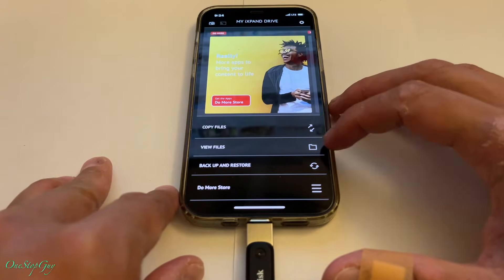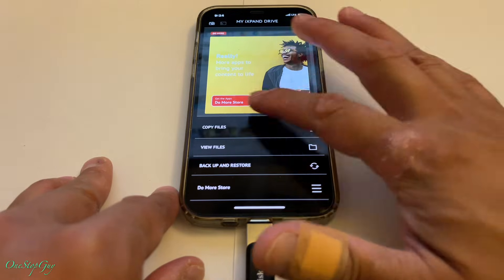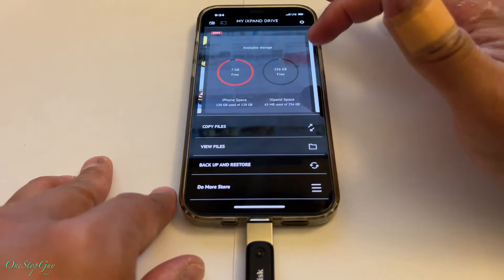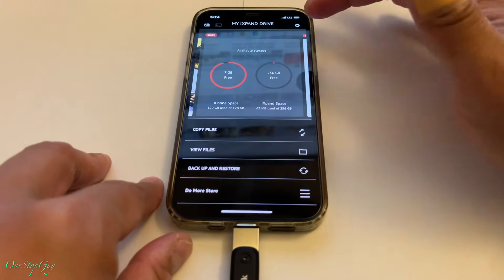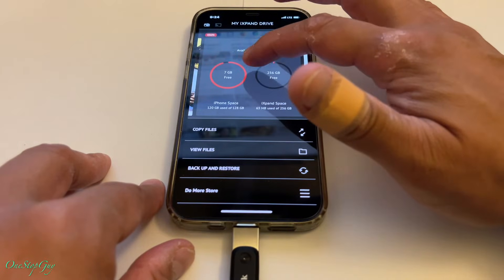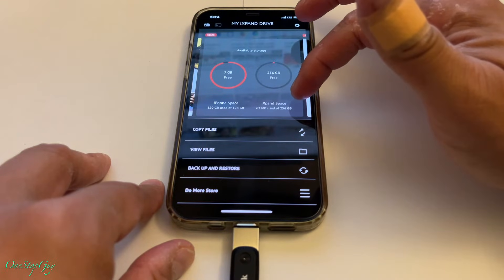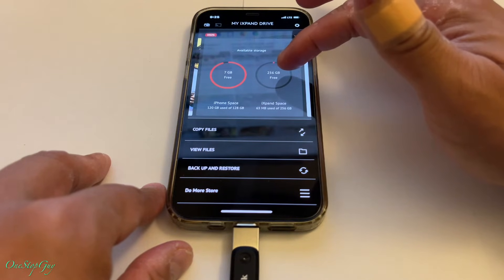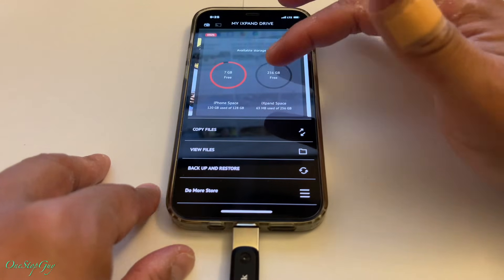Right here it says Copy File, View File, Backup and Restore, Do More, Store. We're going to play around with it live. Right here my iPhone has seven gigabytes free - that's how much I still have on my phone. On the iExpand space we've still got a lot - it's 256 gigabytes. And you can see the iPhone space is 120 gigabytes used of 128 gigabytes, so I'm running out.